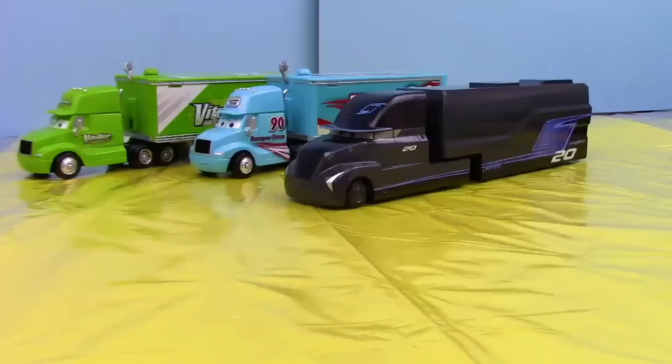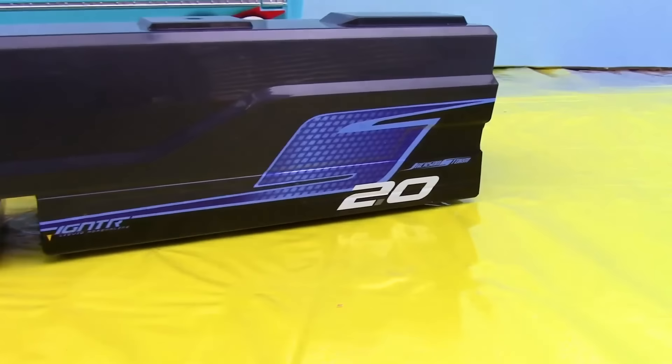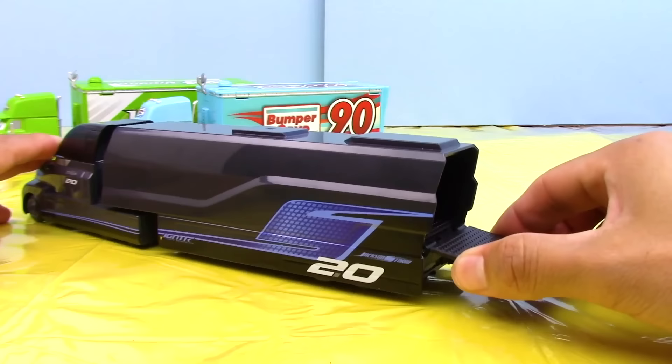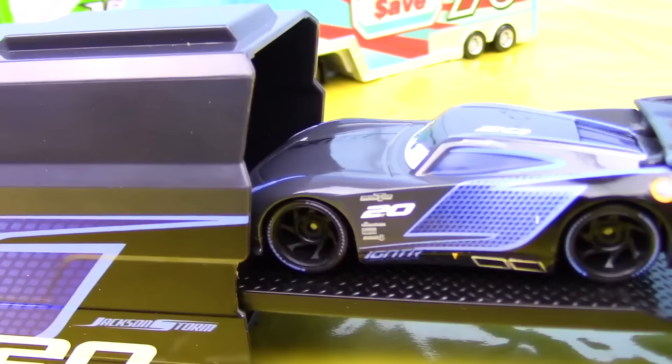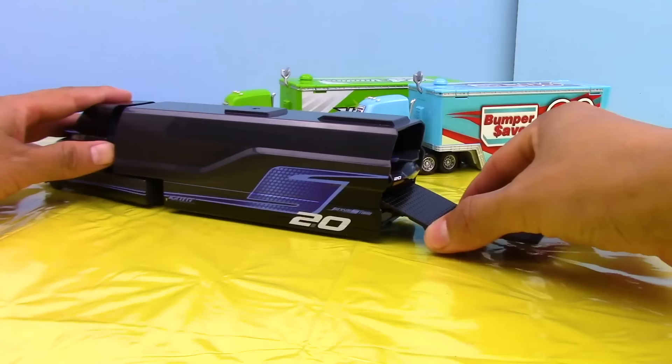I now present to you Jackson Storm's hauler. His main colors are mainly black with some blue accents and he looks very sleek. The only part of him that really opens up is the back hatch, which folds down into a ramp that we can pull out to reveal the main platform. Do you happen to like this design better than the veteran racer haulers? Let me know in the comments below. Here we can see Jackson Storm moving up onto the platform, which we will now push back into the hauler and close up the hatch.